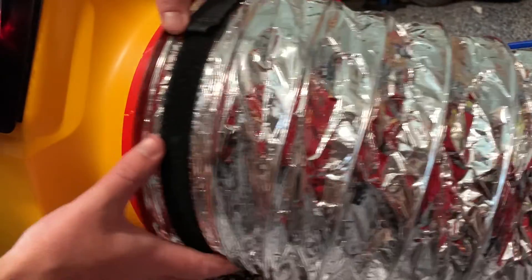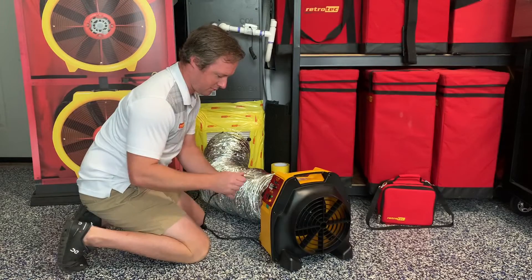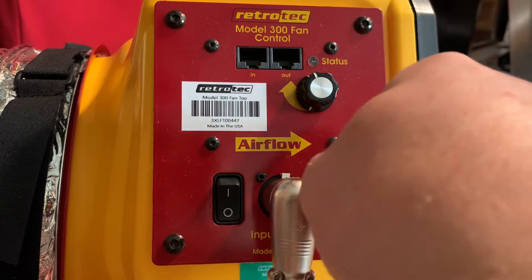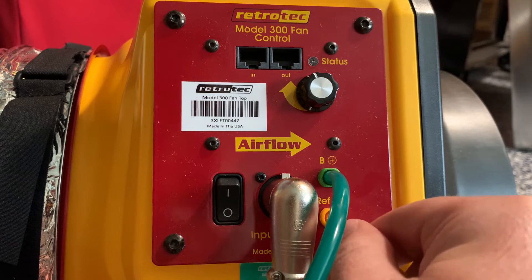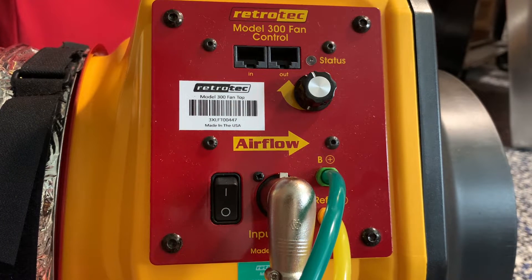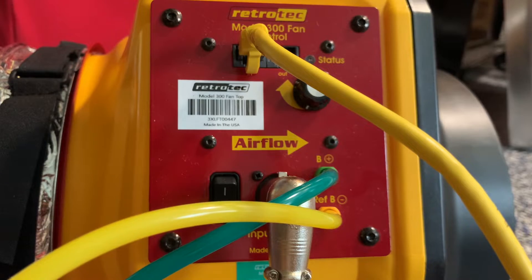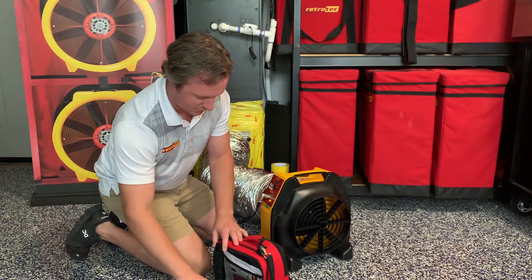The next step is to use the quick connect collar on the flex duct to attach the flex to the fan. Then plug in your power cable, followed by the green and yellow tubing to the color-coordinated ports on the fan beside the power jack. All of Retrotech's tubing connections are color-coded to reduce user error and to make setup faster. The data cable is also in the same umbilical as the tubing — plug one end into the end port, and the other end will connect to the gauge, allowing the gauge to control the fan.